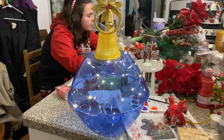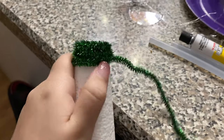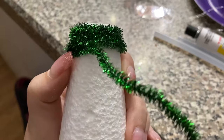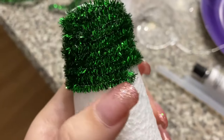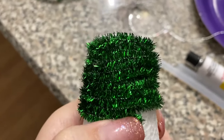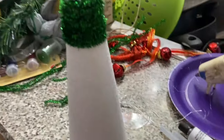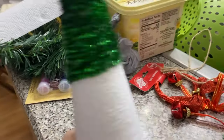Well guys, this is it. Alright, so right now I'm making my own tree using pipe cleaners. I have a tree topper for the top of this because it's flat. So yeah, it's definitely looking pretty. Okay, so we're gonna time this — right now it's 6:37. It's 6:46 and I'm only this far along.